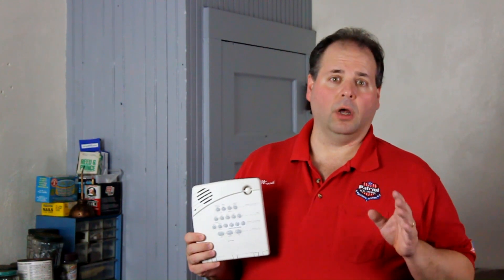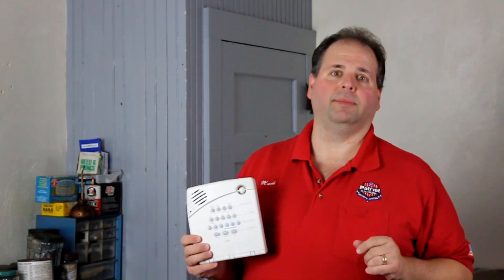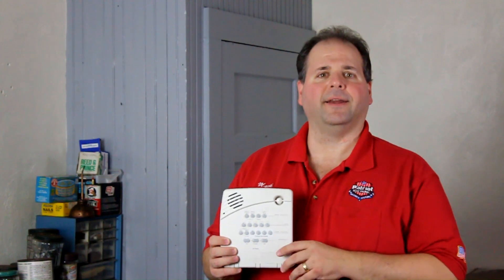But now that you know there are two different types of systems out there, let's take a look at the different components of a typical security system. First, let's go back to the control panel. This is the brains of the system. It's really a small computer that monitors the various other components of the system and makes decisions on what to do and how to react when it gets a signal from one of those other components.